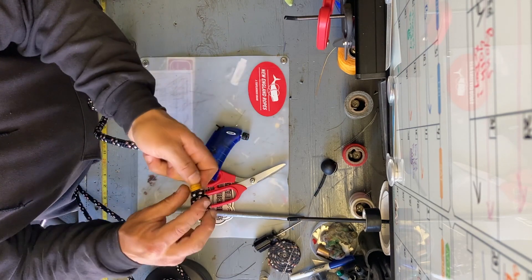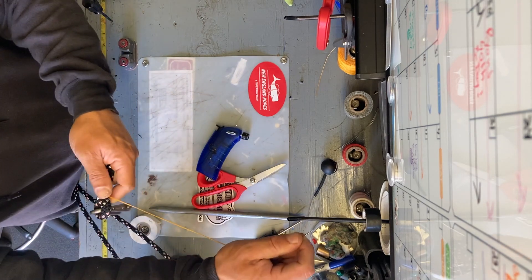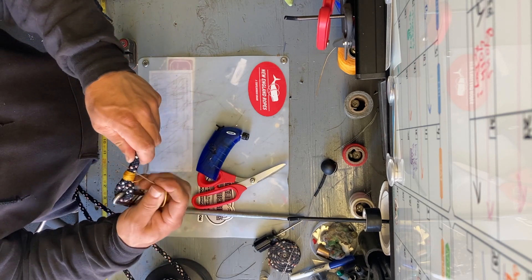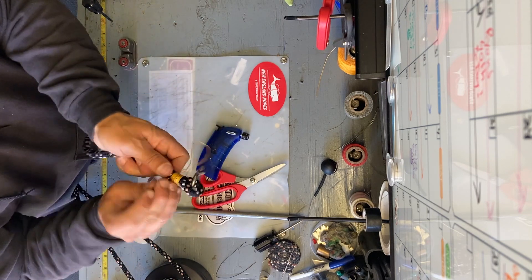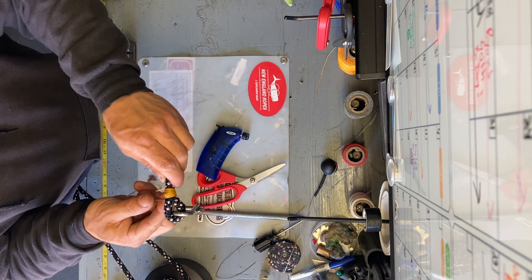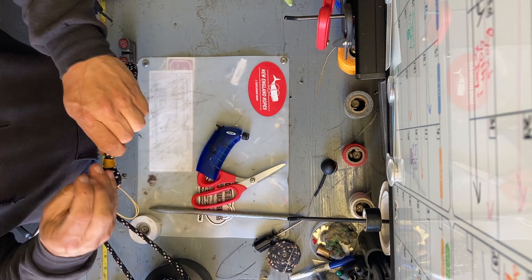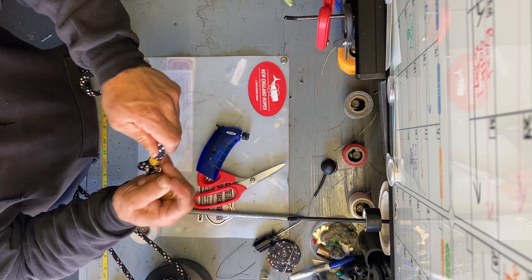Got it all wrapped around. Now go across the splice again — and across again. This locks it all together. It's for aesthetics, but it also ensures there's no way the splice can work itself apart. Come out in the middle, even up all the wraps, and come out again.